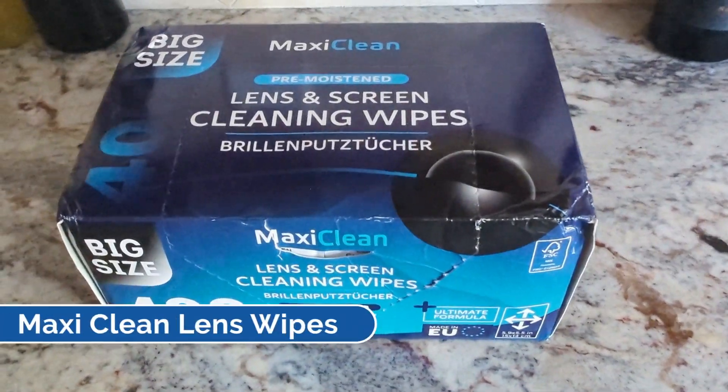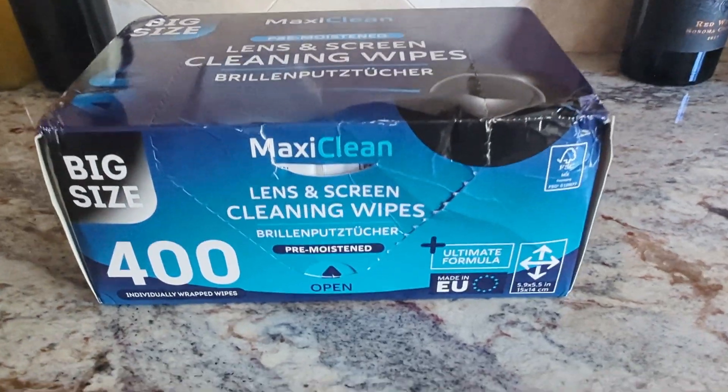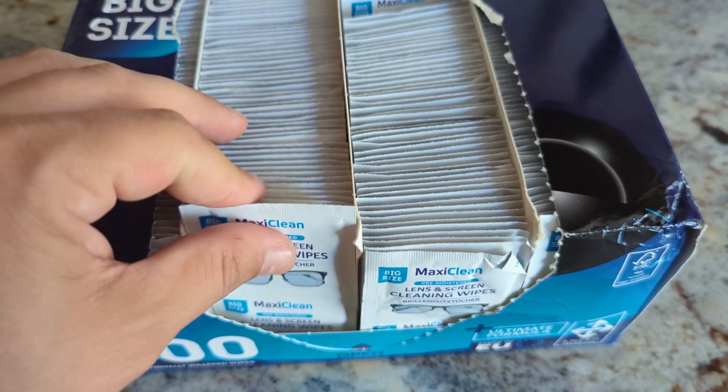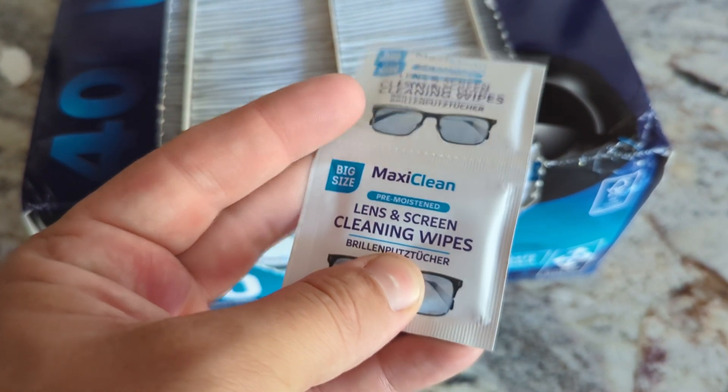Hey guys, what's going on? We're going to be checking out these MaxiClean eyeglass cleaners. These are pre-moistened, so they ensure your glasses, your sunglasses, and any optical lenses are free of smudges and dirt. They get crystal clear results every single time — they're pretty legit.